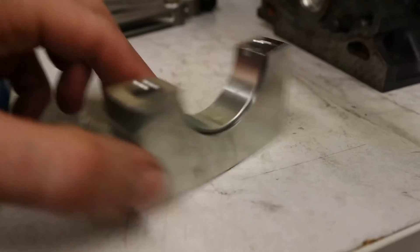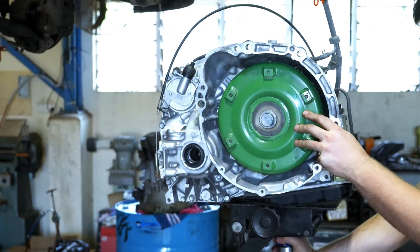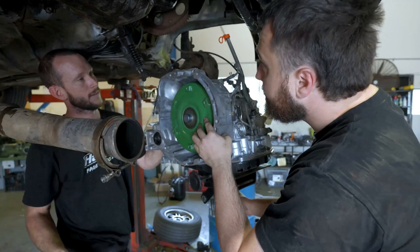We got our hands on a second-hand engine, pulled it apart, and everything looked pretty good. We got in contact with Billet Speedworks over in America and they supplied us with a set of billet main caps, which they do make for the 4E and the 5E engine. We put the auto combination together, fitted it in the car, and once we put some k's on the engine it was time to go to the drags.